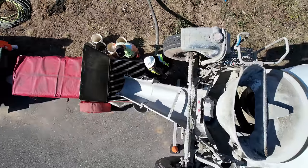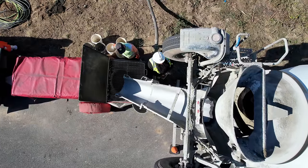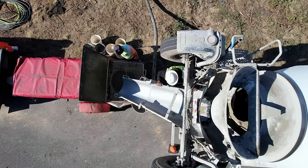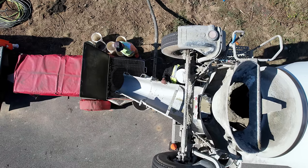Welcome back to the channel everybody. In the last video we set up footings and in this video we are going to actually place or pour the concrete. There is a lot to go over so let's jump right in.